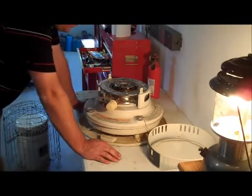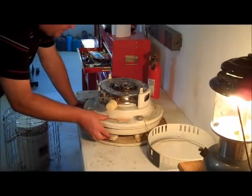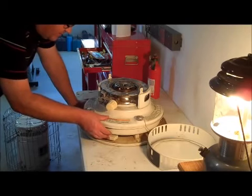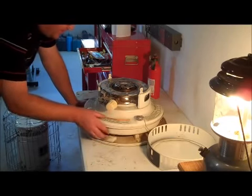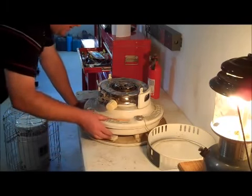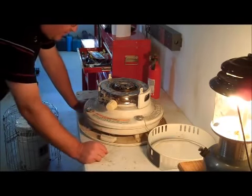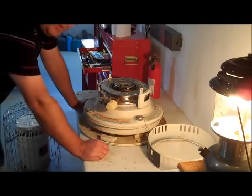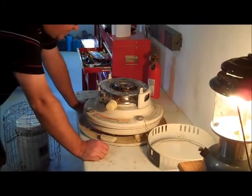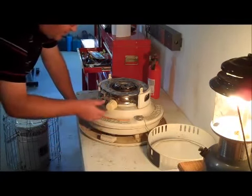Another interesting thing you can do while you have it in this state is if your unit has an auto-starter, you can kind of see what that thing does. You don't want the thing to light on you when you're in this stage, so you can kind of see how it's operating, if it's smooth, if you need to work on that at all. Most of the time I don't really care about those because the batteries wear out and I light them manually anyway.